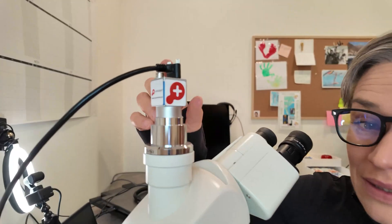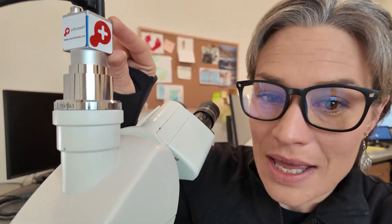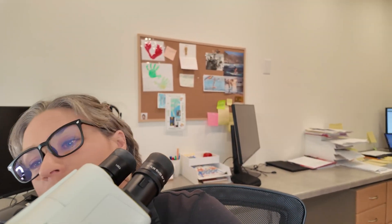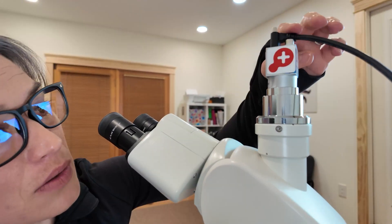Here we are at my microscope and the camera is already sitting right here — it's so tiny, I love how small it is. The installation was super simple: you just mount it on your C-mount and screw it in. There is exactly one USB cable coming out of this camera to my computer, and that's it — we are connected. The rest is done on the computer.